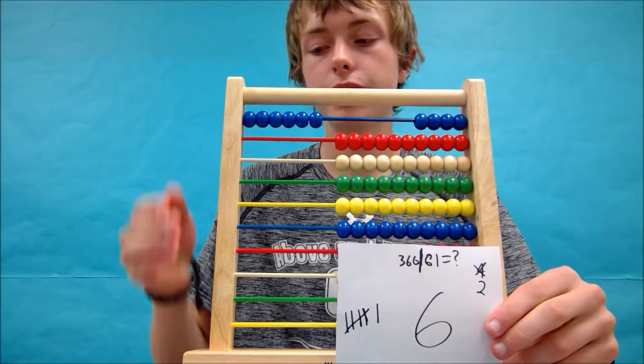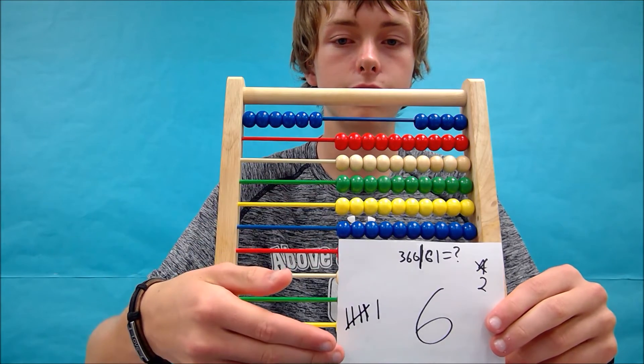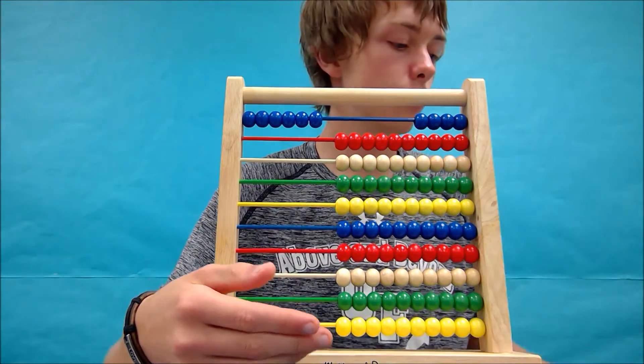Your abacus should look something like this, and your tally sheet should look something like this. Alright, let's move on.